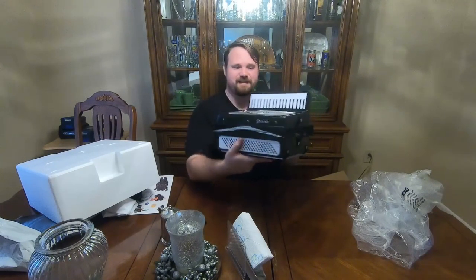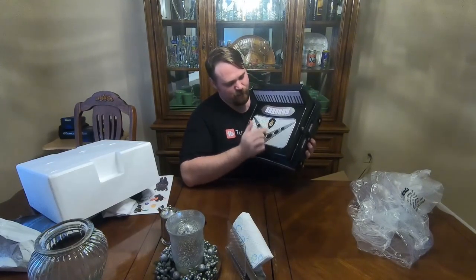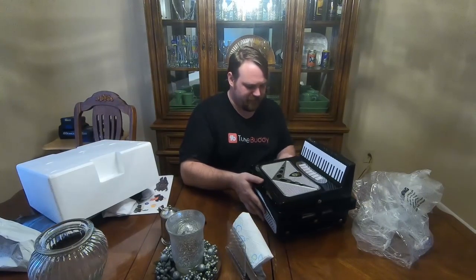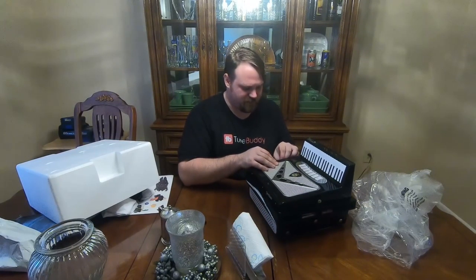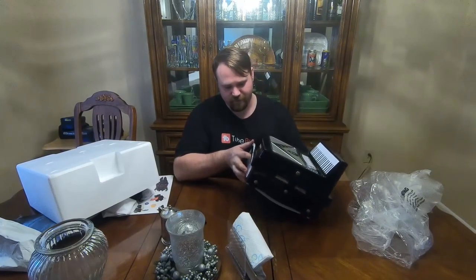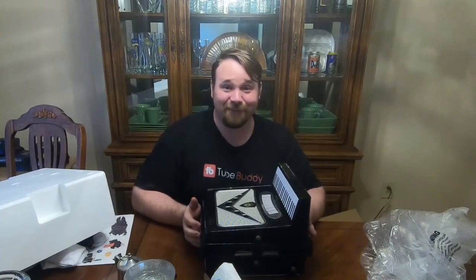I can't say thank you enough to this particular person who wants to remain silent. Oh my goodness, and it says Yankovic here on the accordion, and it says Way Moby here, which I think is Al's — it's on all of his albums. I don't know if it's a production studio or what it is, but my goodness, thank you. I don't know what to say.